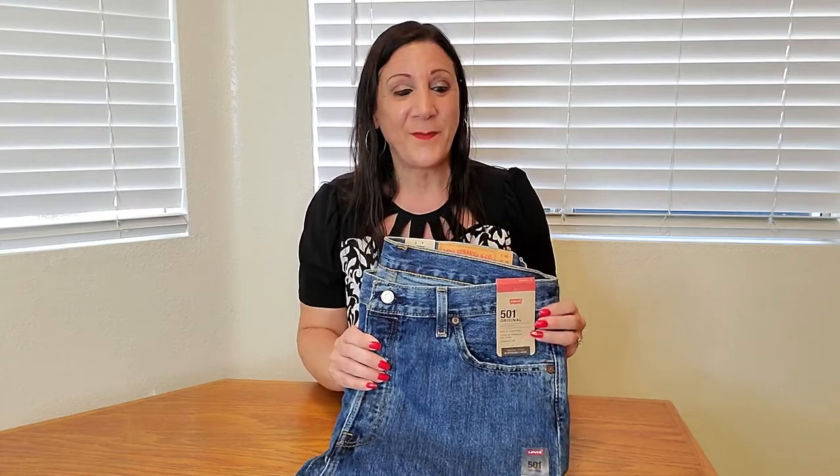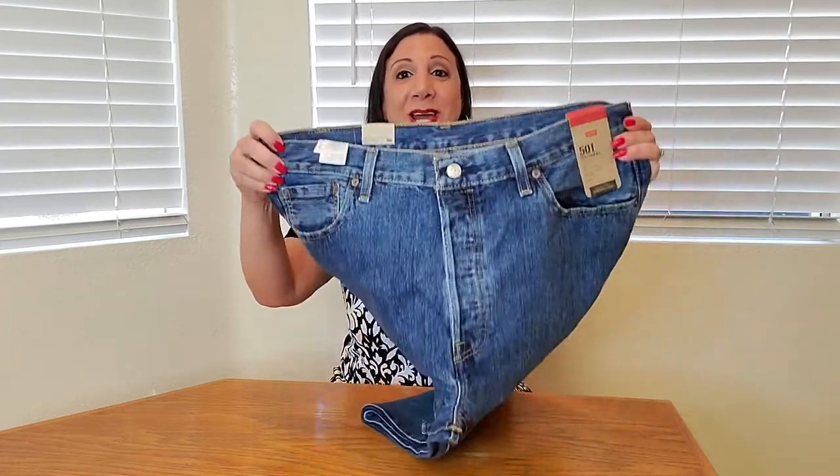These are the Levi's 501 original fit jeans and they're so iconic. They sit at the waist and are regular fit throughout the thigh. They also have straight legs and a button fly.